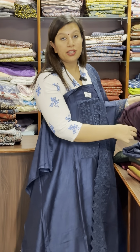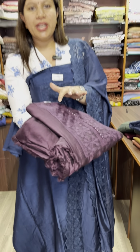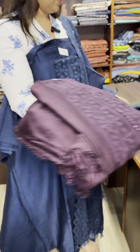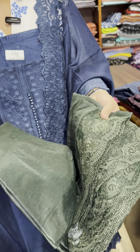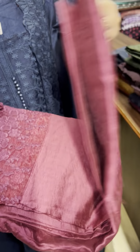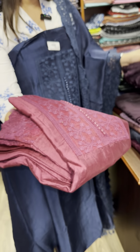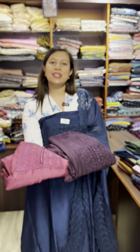These are three colors — a purple shade, a wine shade, and a green shade. I am also looking at the maroon shade; this is actually a wine shade. I will put it in two shades. Price is $1450.